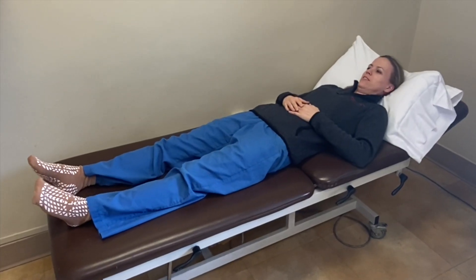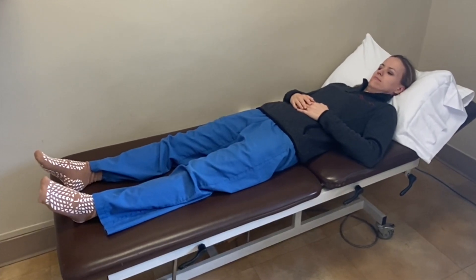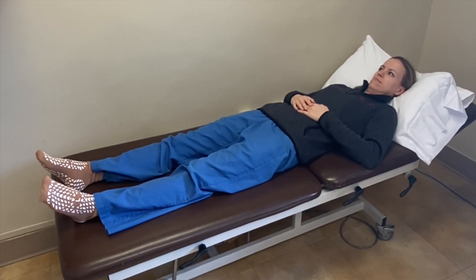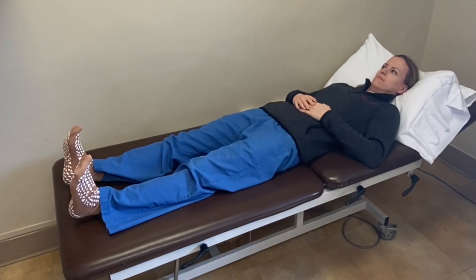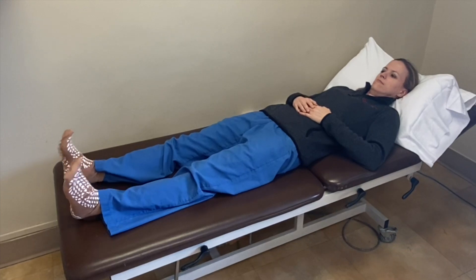The first exercise we're going to do involves your ankles. You're going to pump your ankles up and down — bring both of your ankles up to your nose and then point them all the way down as far as you can. We're going to do 15 repetitions of these.